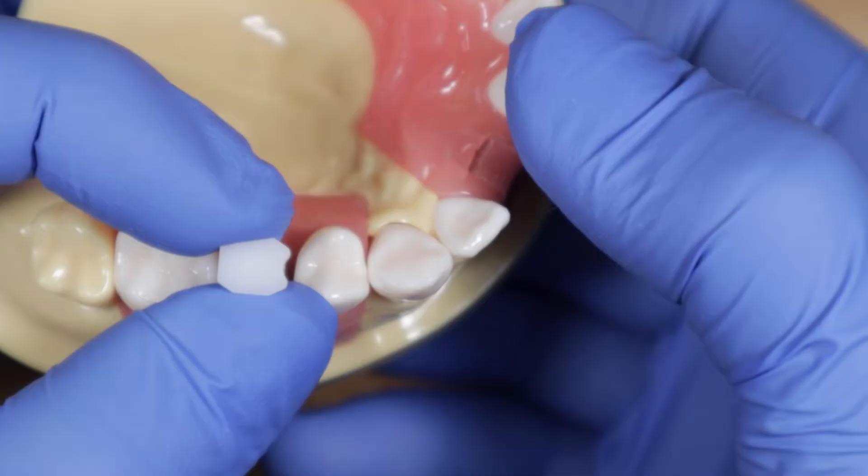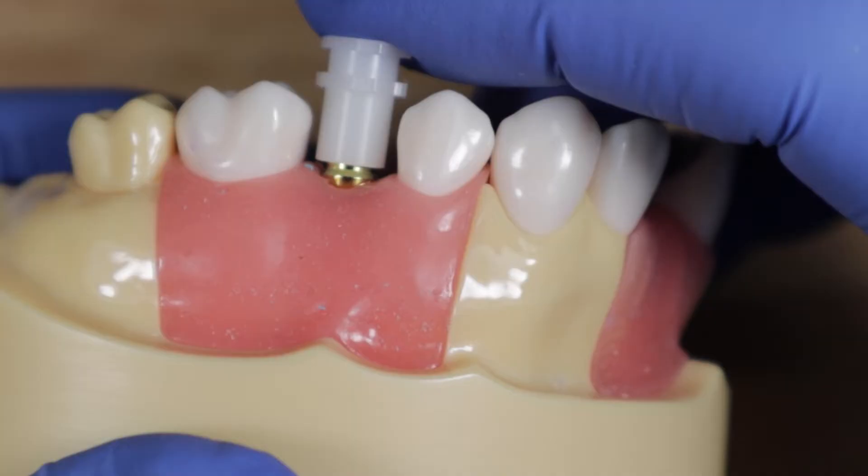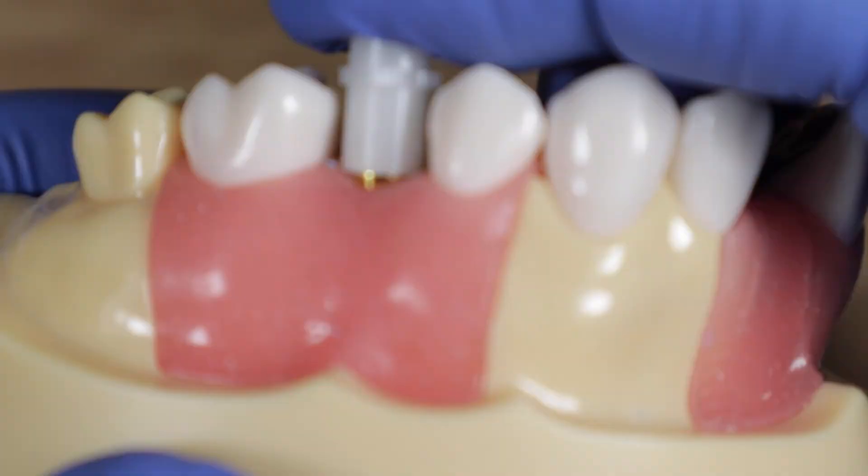Take the little white cap and put it on, remembering that the flat end is not straight mesial but mesial-buccal. Line it up, give it a push, and confirm it seats all the way down — boom, fully seated.